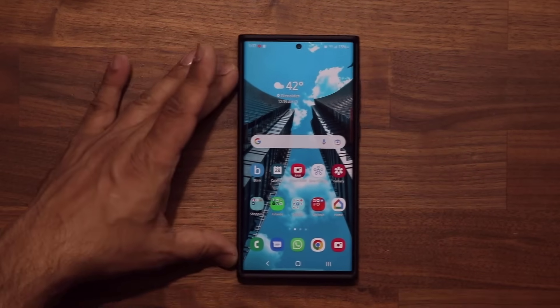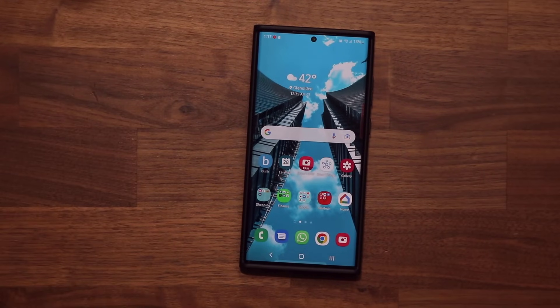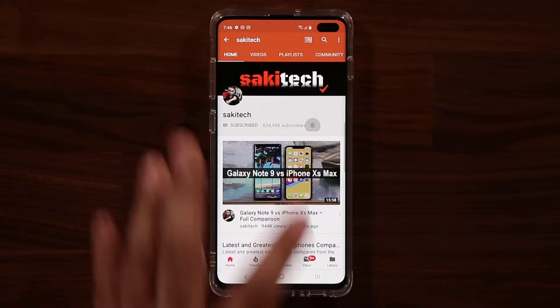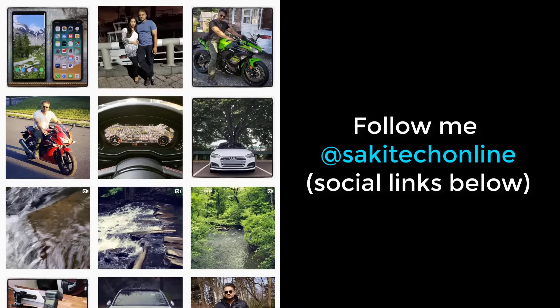So that's it. If you have any questions, comments, or concerns, drop them down below. Have a fantastic day. If you found this video useful, make sure to subscribe to Saki Tech by clicking that button, and also click that bell icon on the side to make sure you get notified every time I upload a new video. And if you do use Twitter, Instagram, or Facebook, you can follow me at Saki Tech Online to get the latest updates as well. Have a fantastic day.